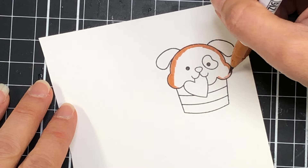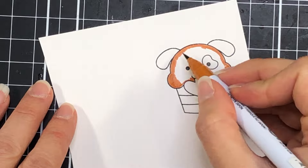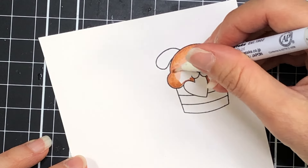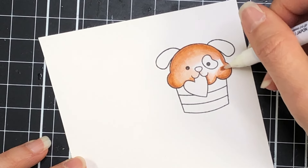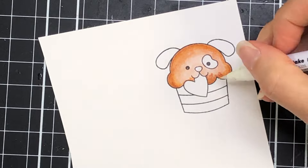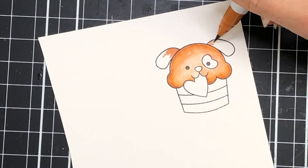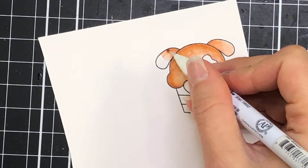I stamped out one of the cupcakes from the Valentine Cupcakes stamp set — this cute little dog holding the heart in its mouth. I'm using my Zig Clean Color Real Brush pens to color my images. For the dog I'm using the sand color and then I'm using the blender marker to blend that color towards the center, so it's darker on the edges and lighter in the middle.